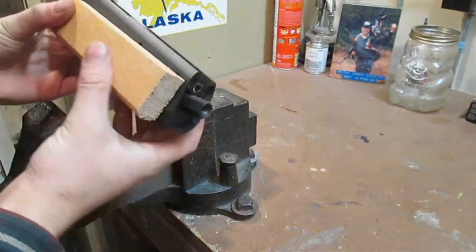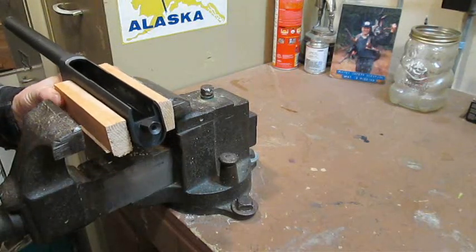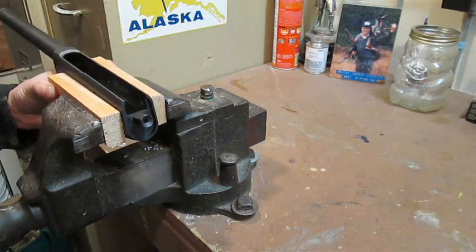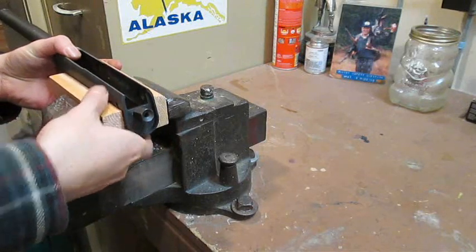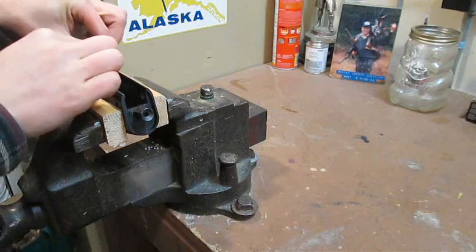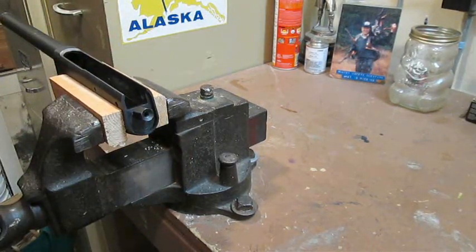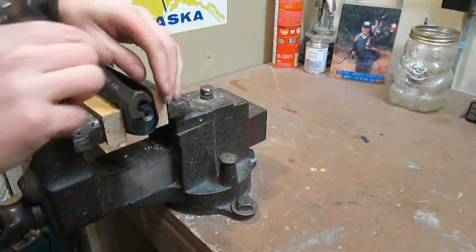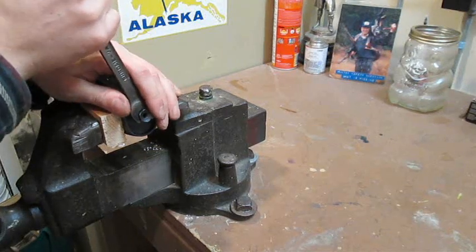To remove the old stud, clamp the receiver in a vise using some scrap wood to protect the finish. This is just to hold the receiver in place — be careful not to over-tighten the vise and permanently bend the part. Then, using a standard half-inch wrench, carefully remove the stud. You may need to exert a little force to break it loose initially, but after that it should thread out relatively easily.